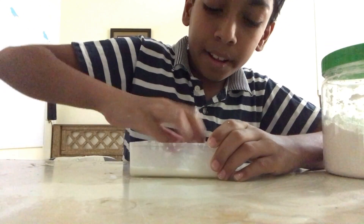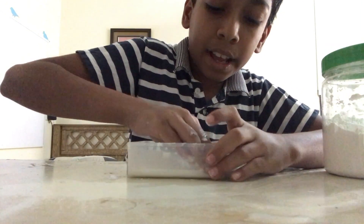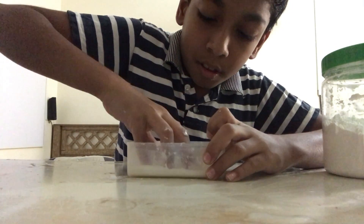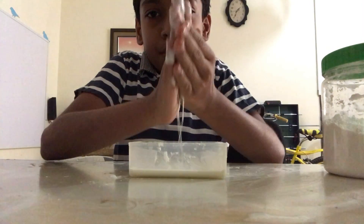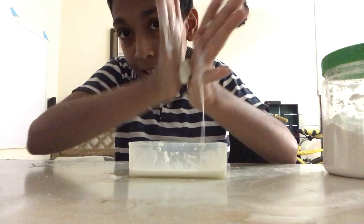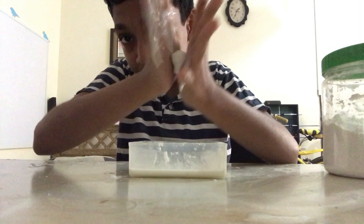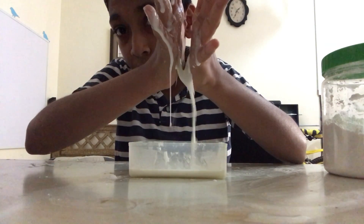Now I will take some in my hand. It's really hard to take with your hand because after some time it will turn into water. You can do it like that and it will still be like a bowl — but if I leave it, it will turn to water.